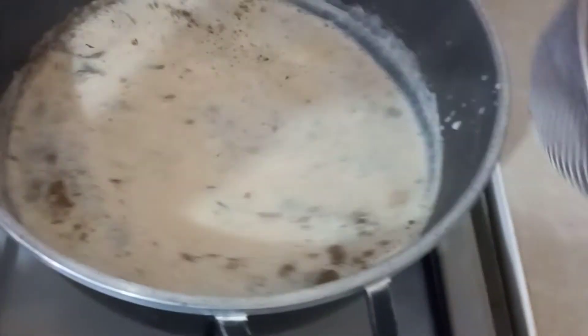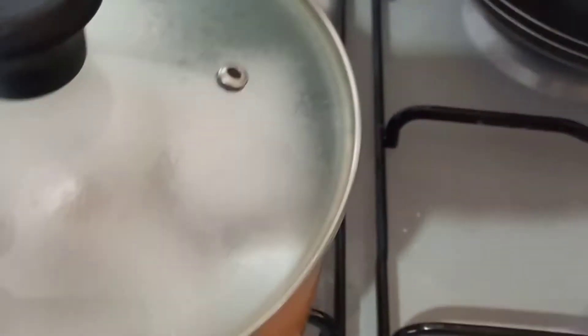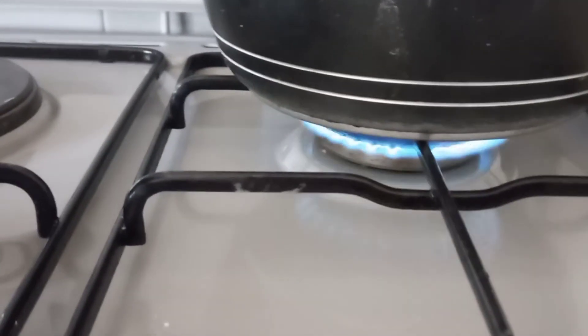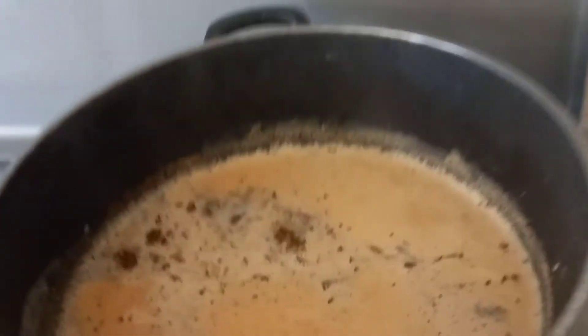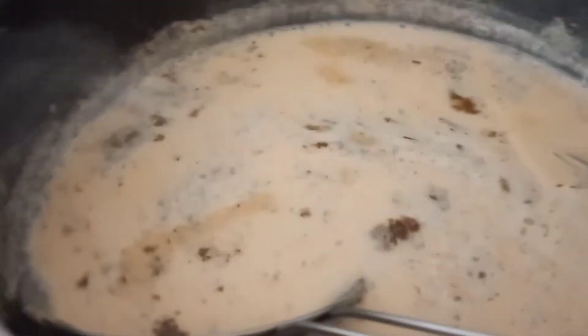Allow your tea to boil properly so that the spices you have used can marry and give you a nice aroma and taste. Our tea is now ready — my kitchen is bursting with aroma. It's so flavorful! You should try this combination. I love the ginger, tea masala, and rosemary combination for my tea — it's awesome.